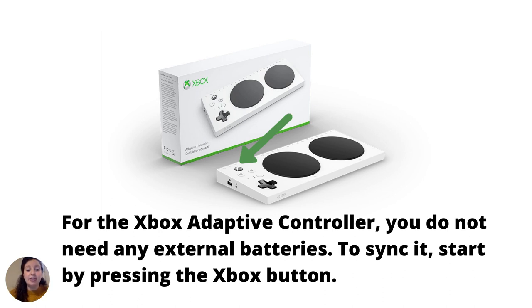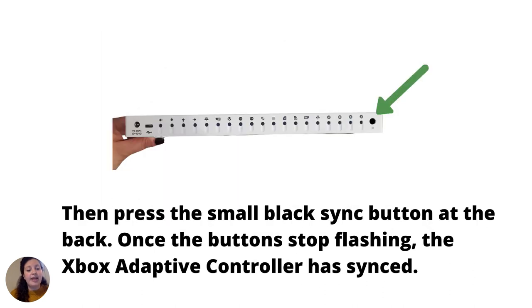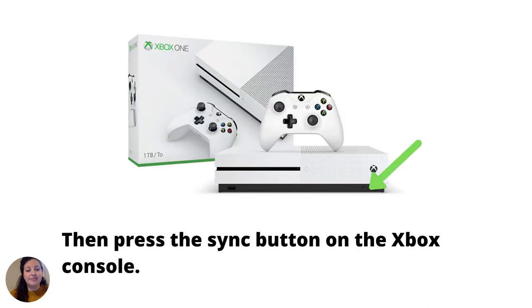For the Xbox Adaptive Controller, you do not need any external batteries. To sync it, start by pressing the Xbox button, then press the small black sync button at the back. Once the buttons stop flashing, the Xbox Adaptive Controller has synced. Then press the sync button on the Xbox console.